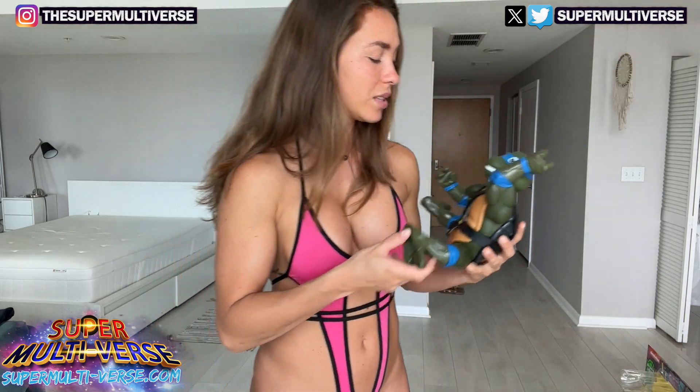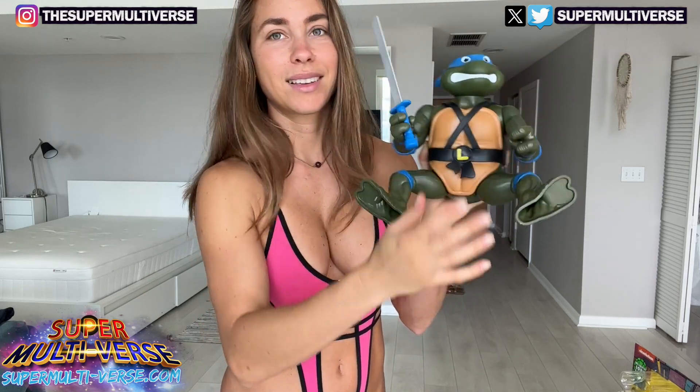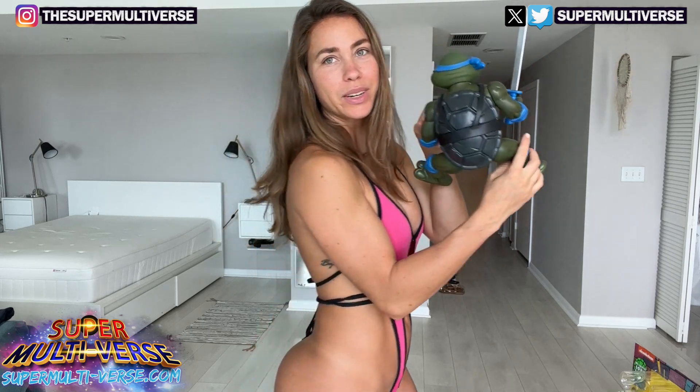This allows him to be put in all kinds of positions. And here is the sword — there you go. I'm going to put him next to my bed. There's this huge shell here in the back. Looks pretty nice.